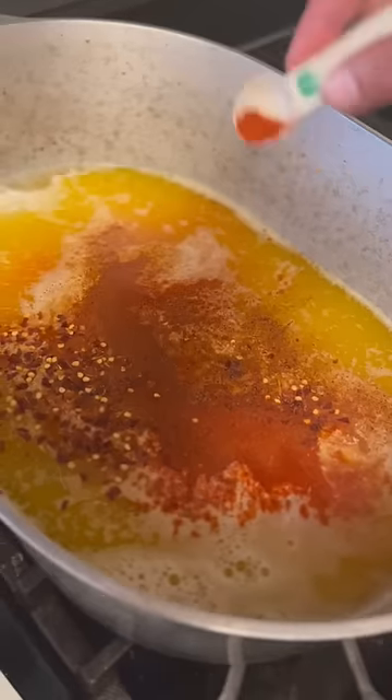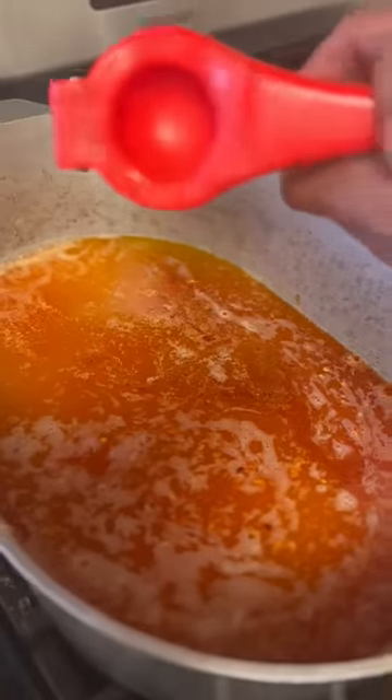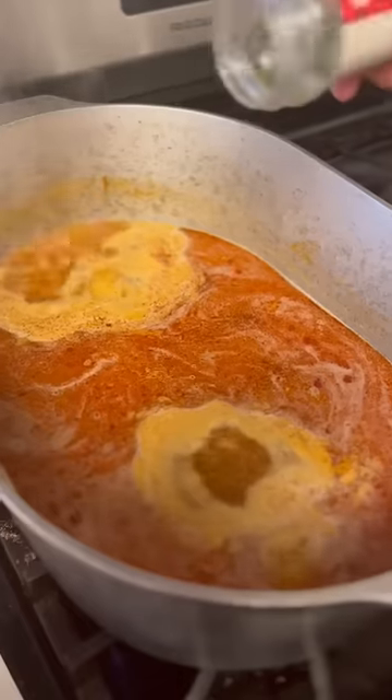A little bit of that cayenne pepper. Debbie sauce, of course. Go ahead and juice two lemons. Salt and pepper to taste. Now go in there with some dried parsley.